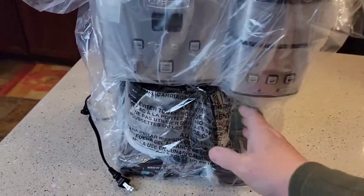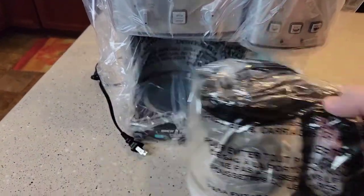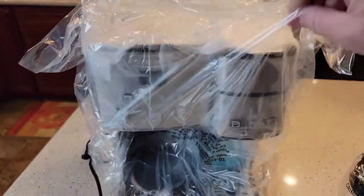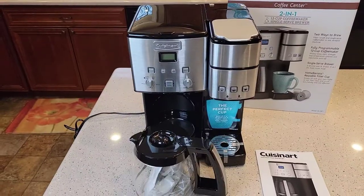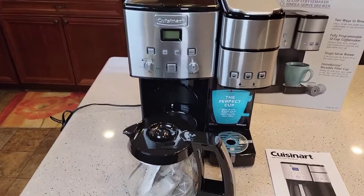Those clamshells come off really easy. Be careful because the coffee pot is not inside that plastic. So we'll take off all this plastic. First impression: this thing looks really nice. Looks like it's very well made.